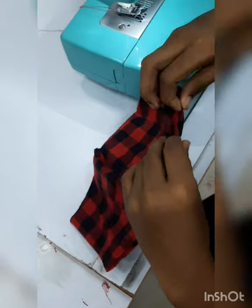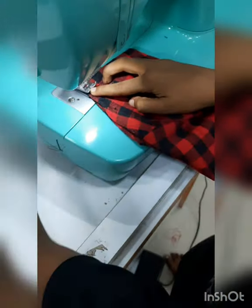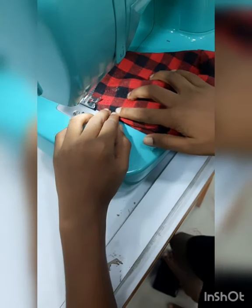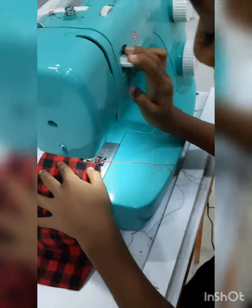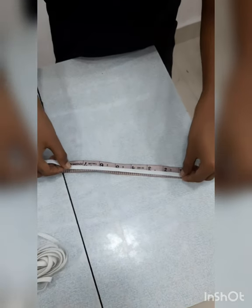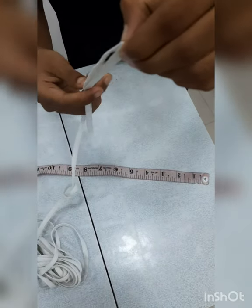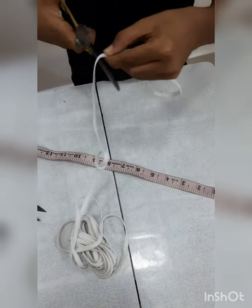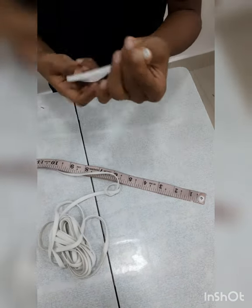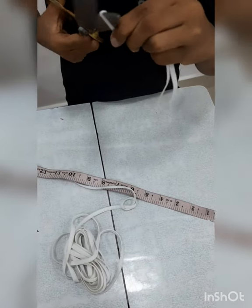Put it in a bowl. Then lay them in place.